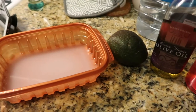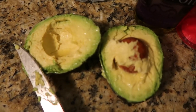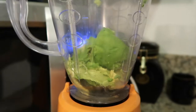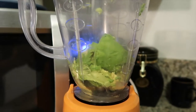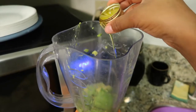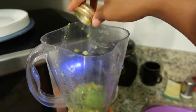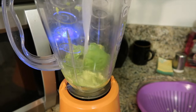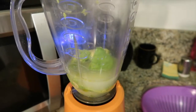I have a video on my channel on how I made the rice water and I'll link it in the description. I let it ferment for 24 hours. Then I'm taking one avocado, slicing it, and spooning it into my blender, along with two tablespoons of extra virgin olive oil and the rice water.